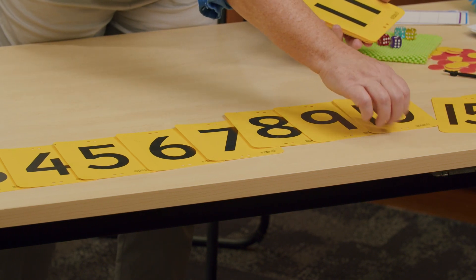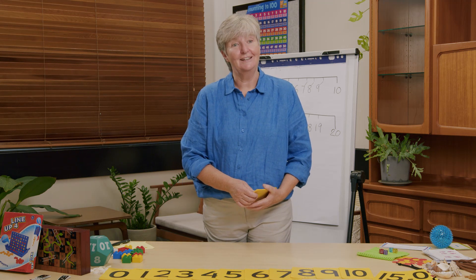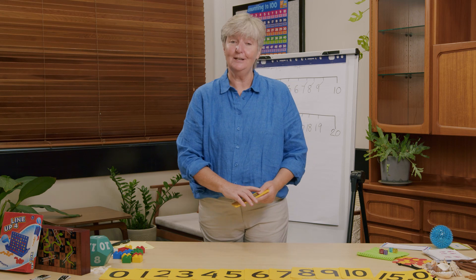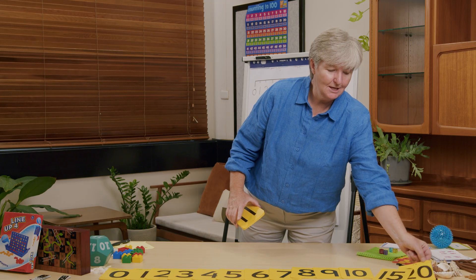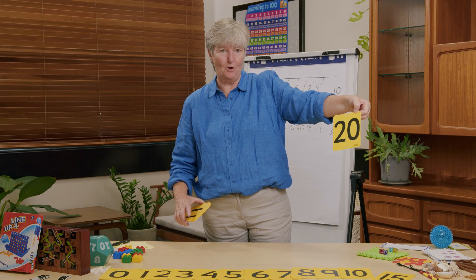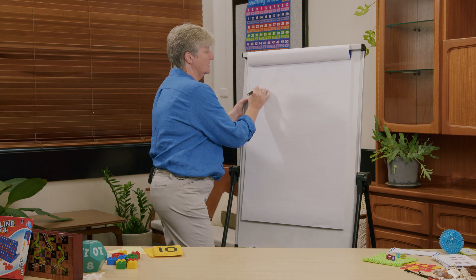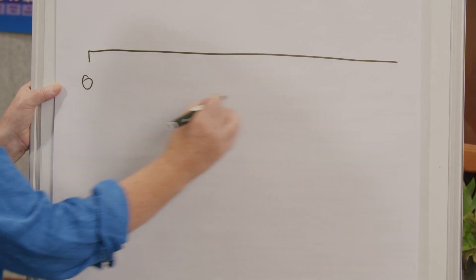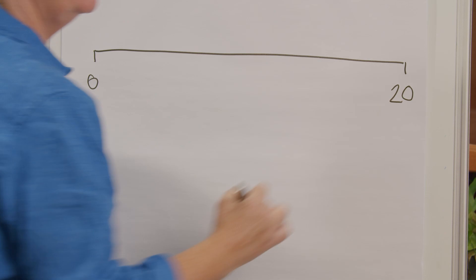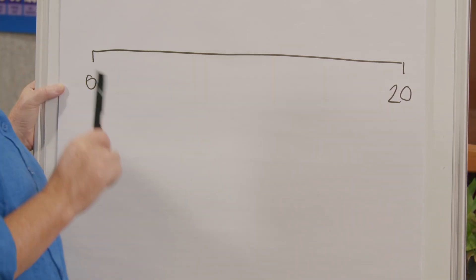Can you finish doing your number line at home? When you're finished you're going to have all the numbers from zero to twenty. Sometimes it's a good idea to do a line without any numbers on it first — just draw a straight line across your board and we're going to do the number line from zero to twenty.